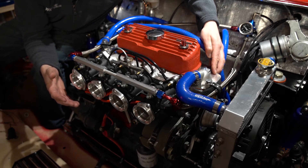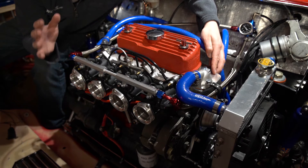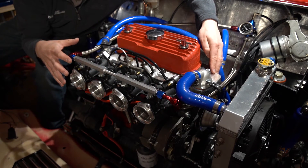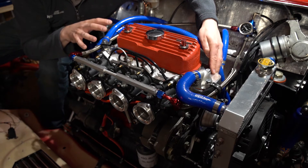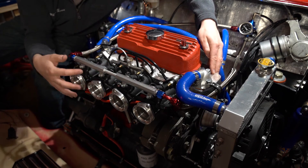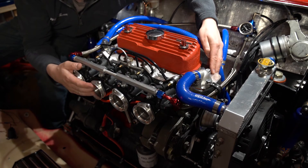You will see the likes of Specialist Components now have just started to sell this head, weirdly with these exact throttle bodies on from Genvy. Anyway, this is not a setup from Specialist Components — this is my own kit. I actually bought these throttle bodies for my Lotus three years ago, but the Lotus still hasn't been built, so I'll put them on here for now.